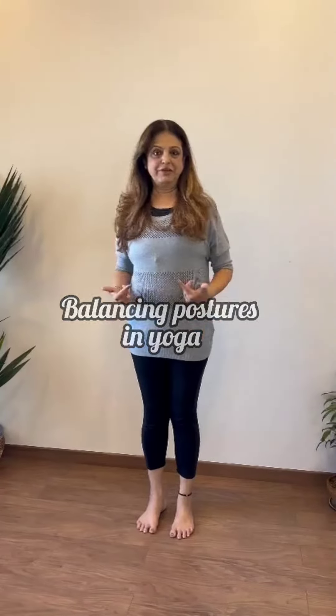Balancing postures — not only are we balancing the body, we are balancing the mind. In recessiveness, fickle-mindedness can be controlled and handled with these three.